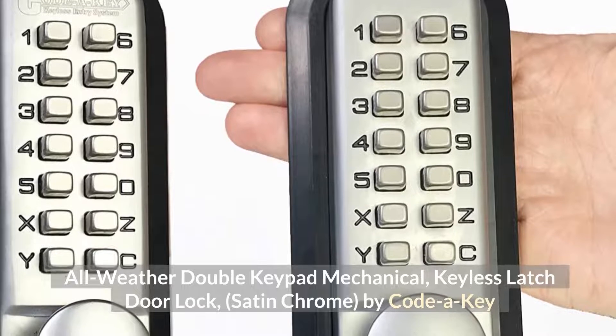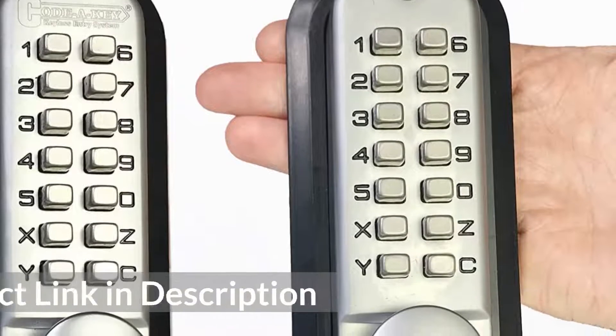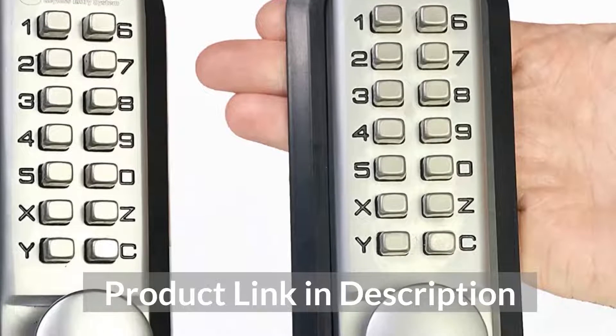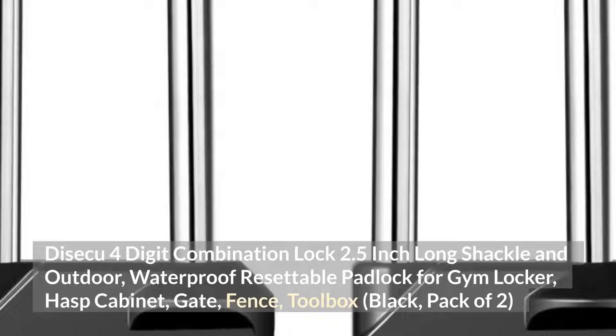Top 5: All-Weather Double Keypad Mechanical Keyless Latch Door Lock, Satin Chrome, by Kota Key.